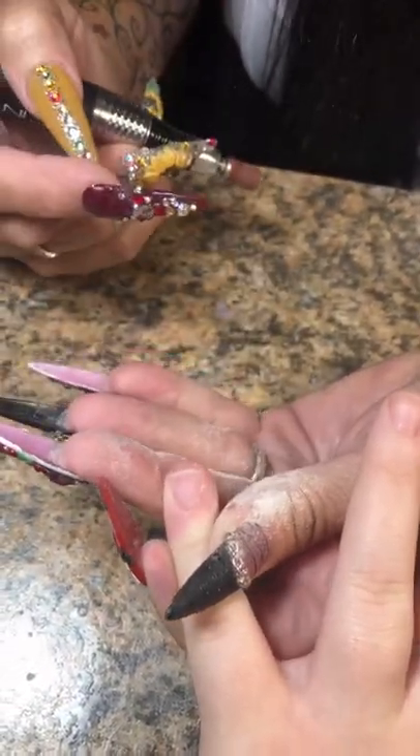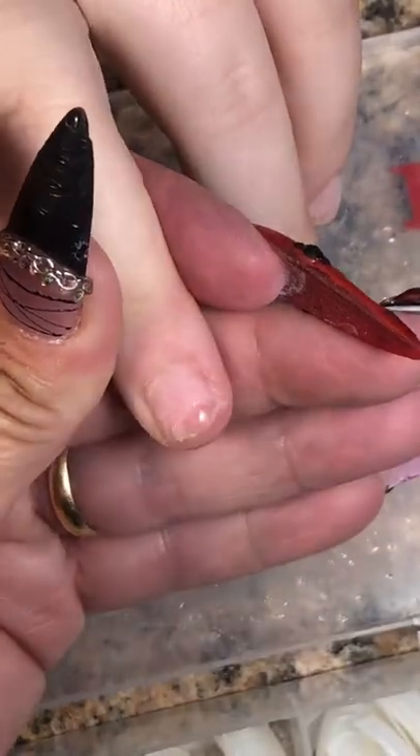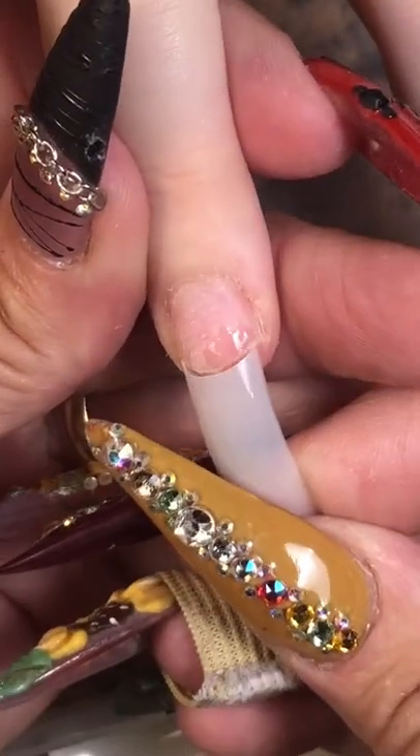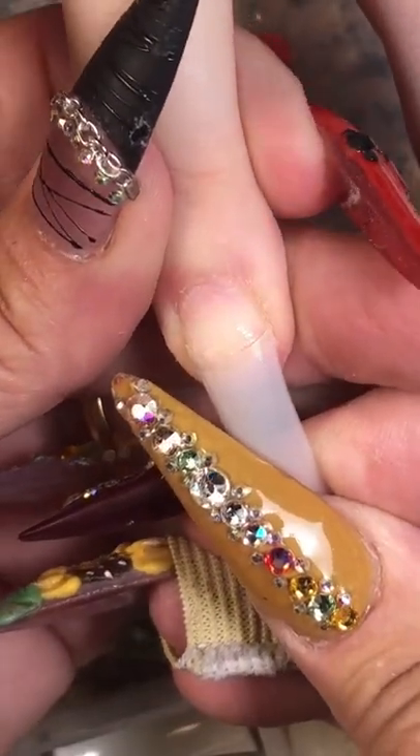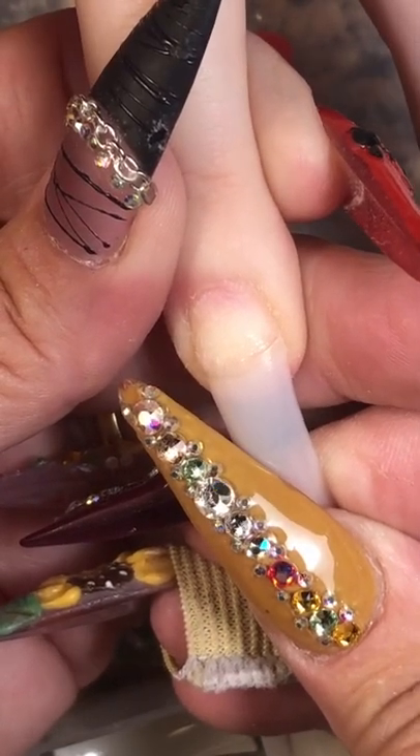We're going to go ahead and give her a brand new set. We're going to prep her natural nails with my fine grit sanding band — nice and easy. You don't want to damage any nails or remove layers. You just want to remove the shine and push your cuticles back, and make a nice surface for clean product.